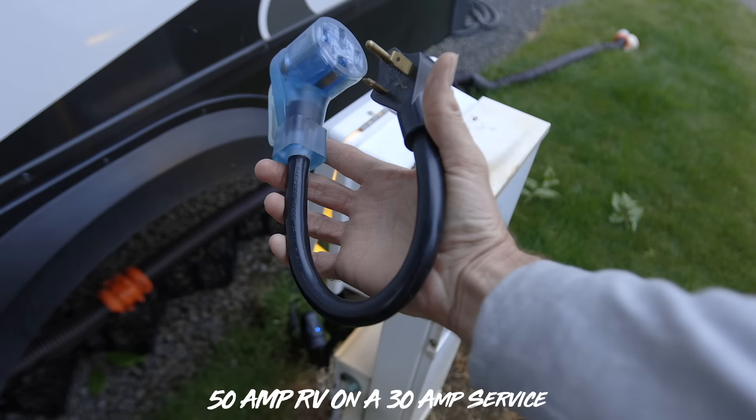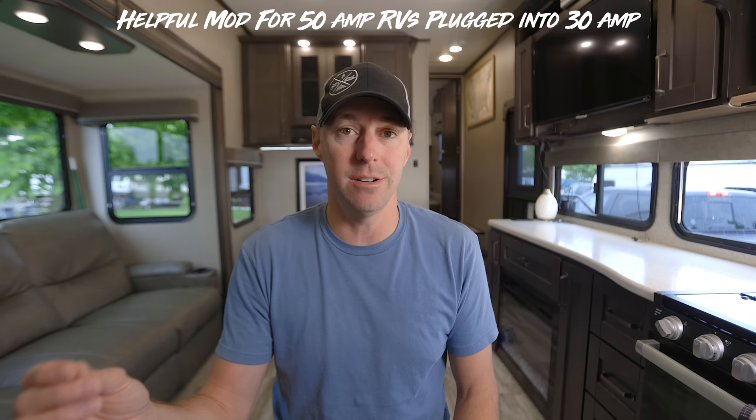It will be a little bit different for how you would implement that for 50 amp RVs. When you have a 50 amp RV and you're plugging into a 30 amp service, it's a little bit harder to manage that power when you're used to plugging into a 50 amp service and you don't want to pop that breaker or melt a wire or cause any other problems. This is a great little DIY tip to help you manage that power.